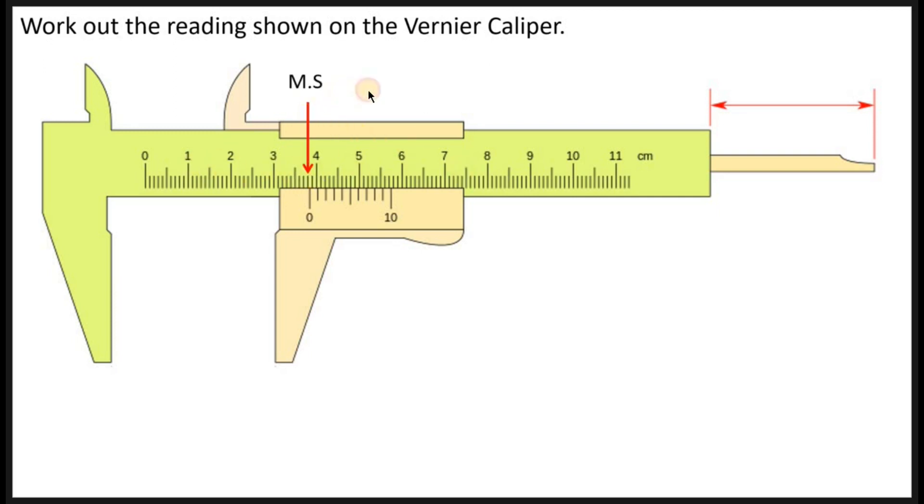So the main scale reading is 3.8 centimeters, since it is marked in centimeters. Next, you go to the Vernier scale. When reading the Vernier scale, you check the lines on the Vernier scale to find one that makes a straight line with a line on the main scale. There are two candidate lines, but this particular one makes almost a perfect straight line — that is where the reading is taken from.